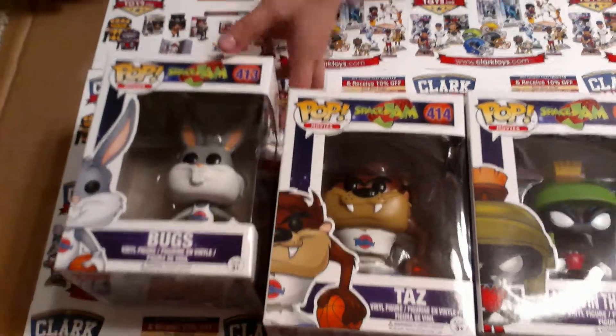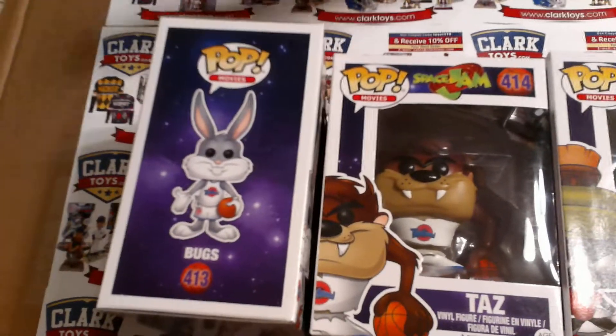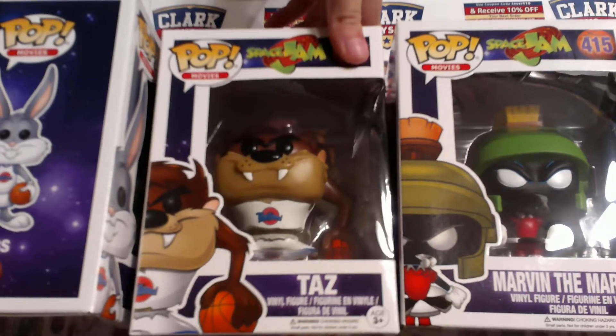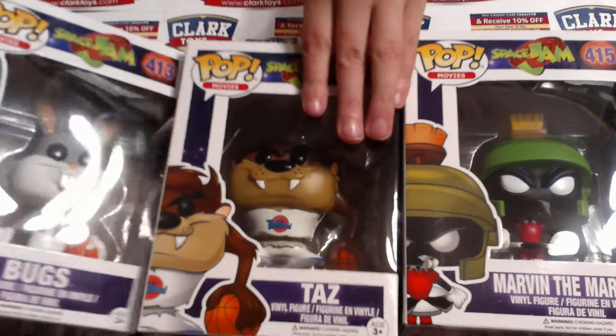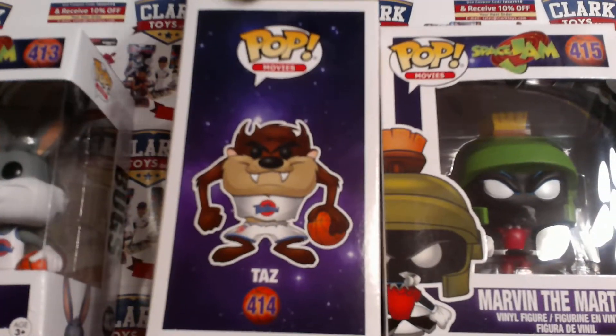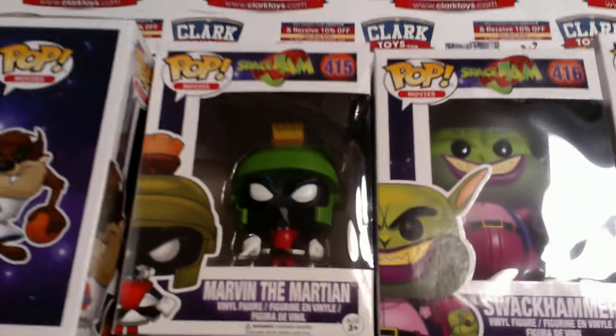First off, Bugs Bunny. I really like the Looney Tunes series. Then we have Taz — he's a Tasmanian Devil, it's a really long name. I'm pretty sure Taz and Bugs Bunny are friends in Looney Tunes, yeah, they're the two good guys. When I was littler, I really loved Looney Tunes.